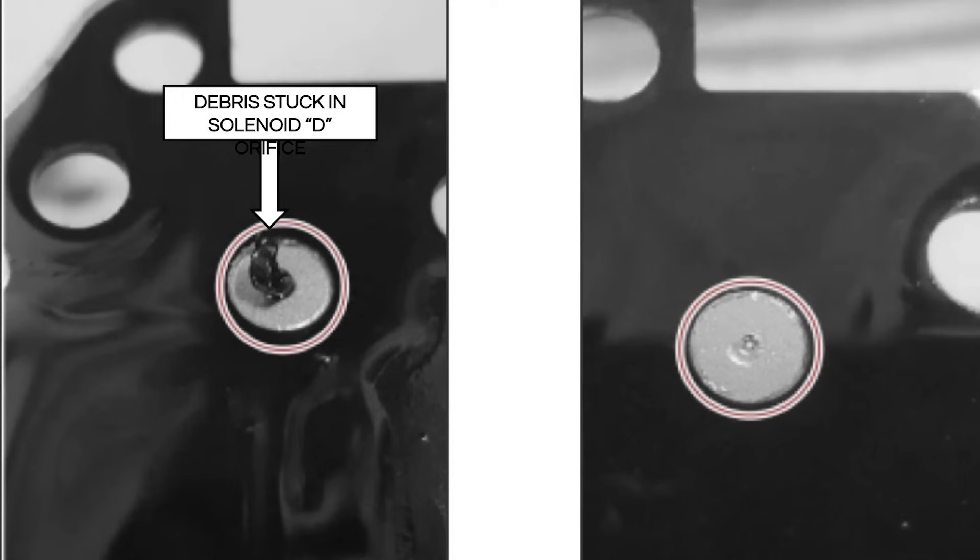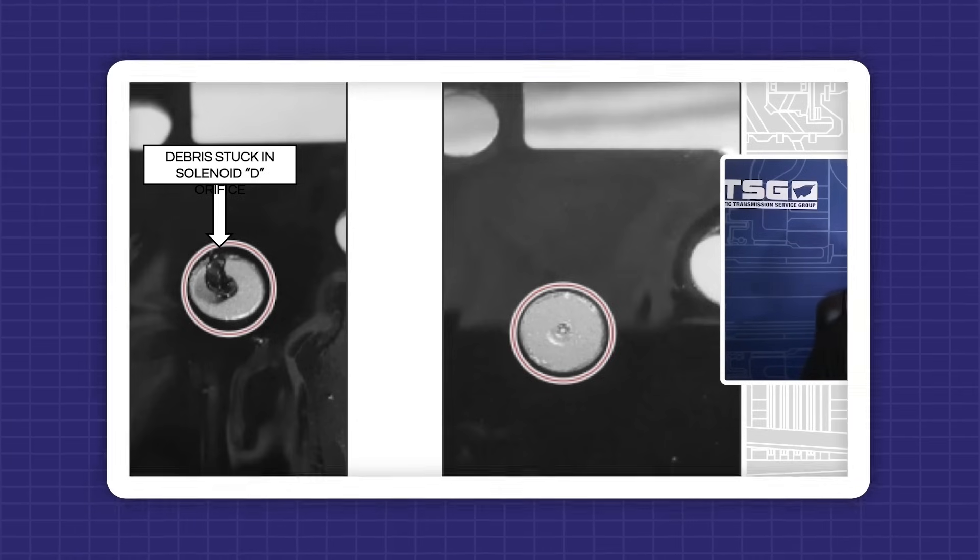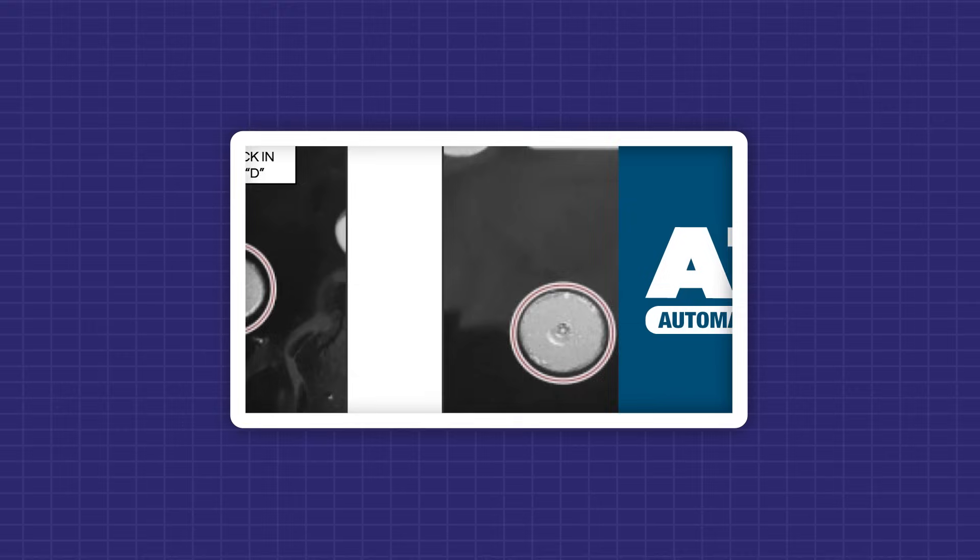If you get one of these things that come in where sometimes either no reverse or no reverse at all — before we rip the thing out and pull out the valve body, check to see if there's a little piece of debris inside that D solenoid orifice and clean it out. You'll look like a rock star to the customers, not charging them a lot, because we all know that once it doesn't have reverse, customers think they've got to change the whole transmission. But we can maybe save somebody some money at this point.